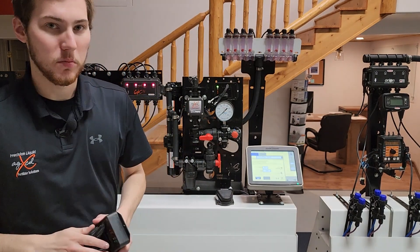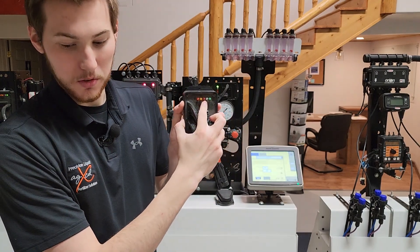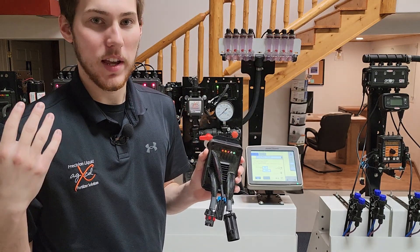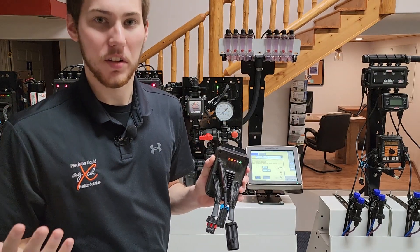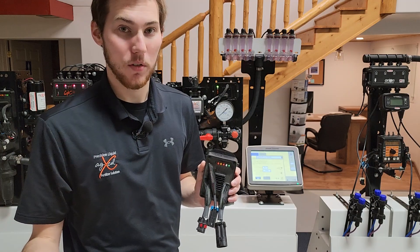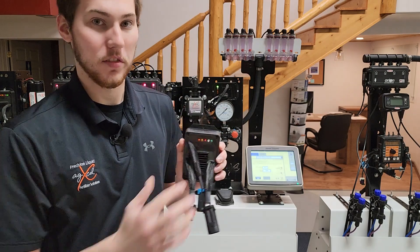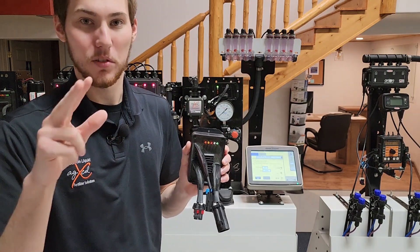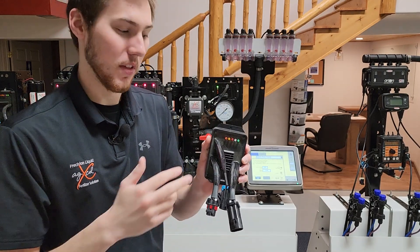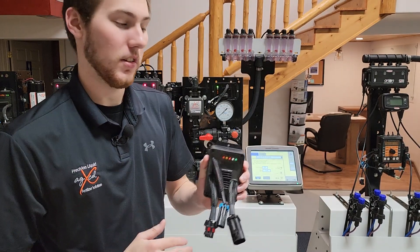The next two lights are used more for troubleshooting. The red light can do two different things. If it's flashing red, that means you have an open circuit — likely a harnessing issue: pinched, cut, pulled too tight, or maybe a bad power source. If the red light comes on solid, that means you have an overcurrent — too much power going to it, possibly your hot and brown wires touching each other, and you might even see burnt plugs at the connection.